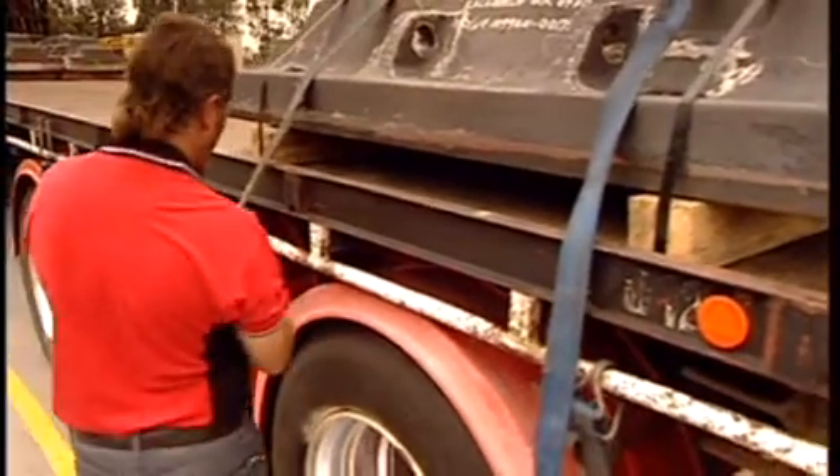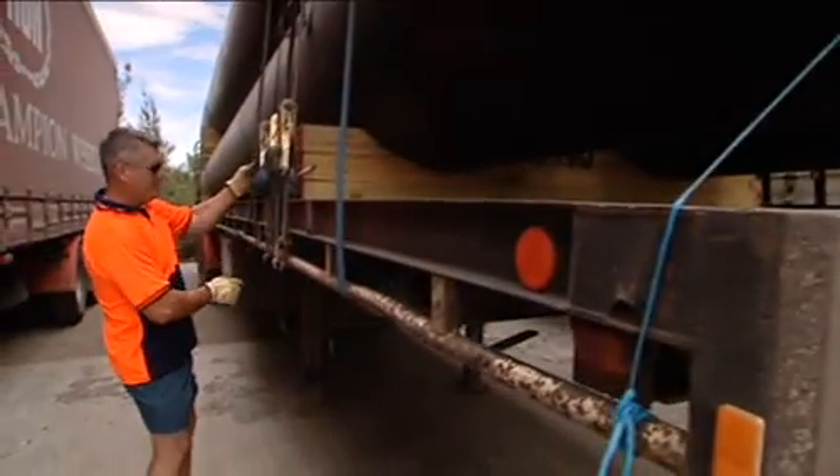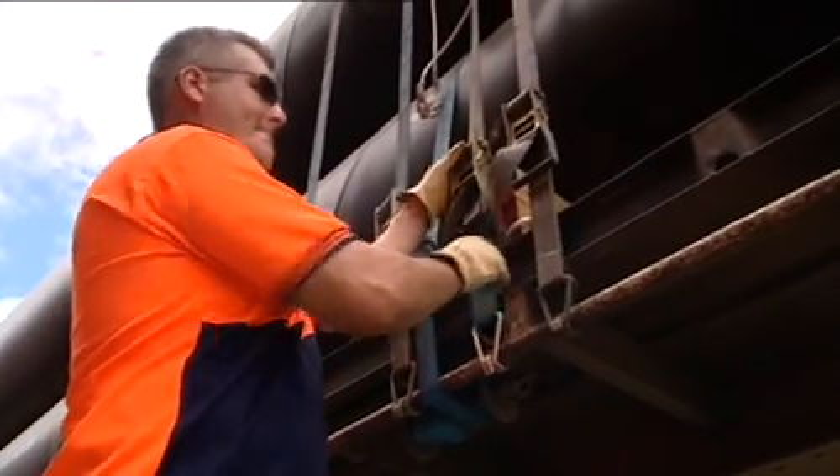If you think that a load is not securely restrained, you must not move the vehicle until the problem is fixed or until you have confirmed that the load restraint used complies with the established procedures.